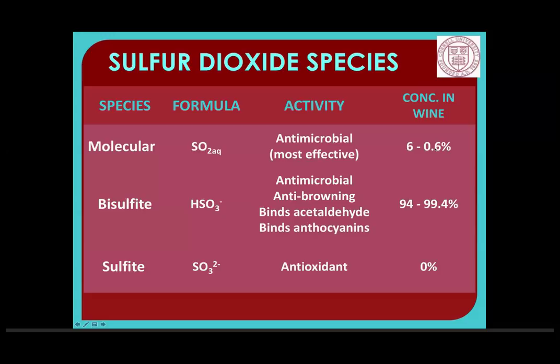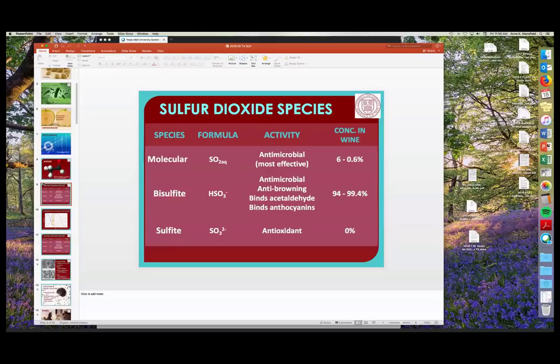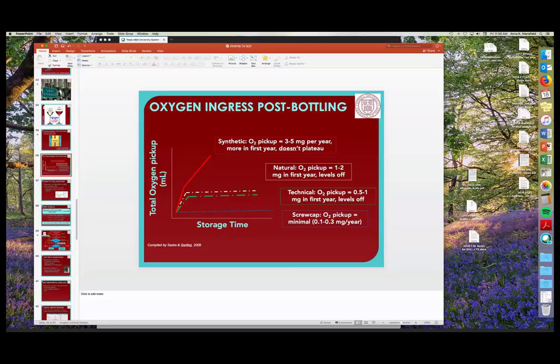Question from James about the oxygen ingress study: were the bottles standing up or laying down? To my knowledge the synthetic and screw cap bottles would have been standing up because contact with wine is not desired in those cases, and the corked ones were lying on their side as you would store corked wines — normal storage conditions. One of the other authors who did great studies for this was Lopez. If you get in touch with Andrea I could send you the reference.